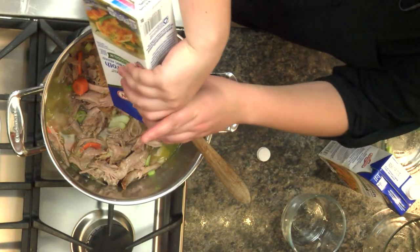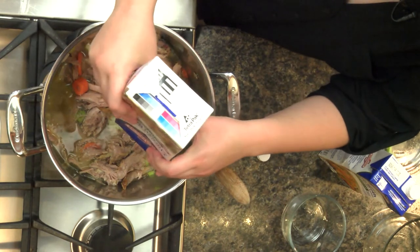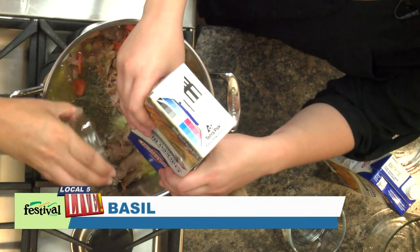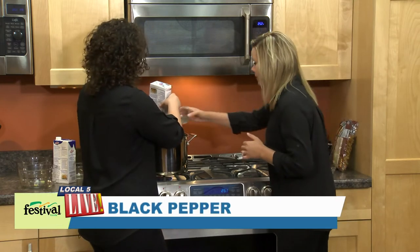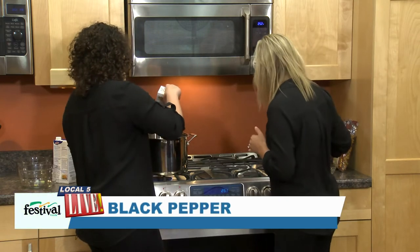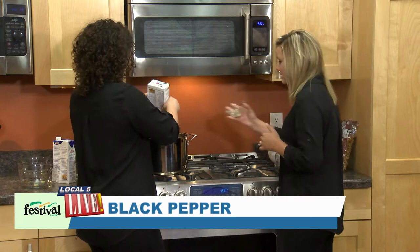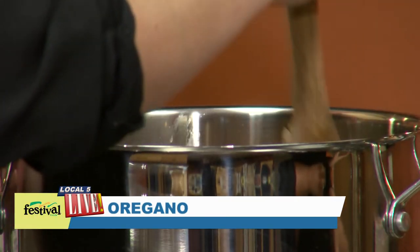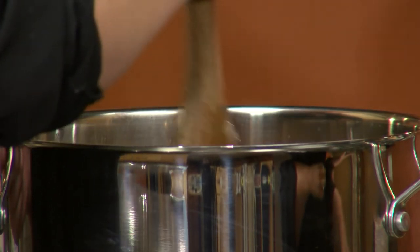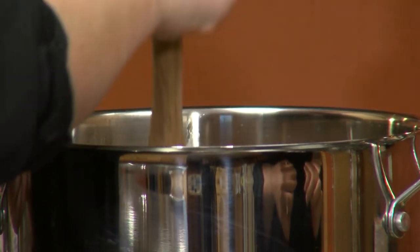While Brittany is adding the broth, I'm going to get started with some of our seasonings. We've got some dried basil, some black pepper, and some oregano. It already smells really good. We're just going to let these flavors simmer together for a while.